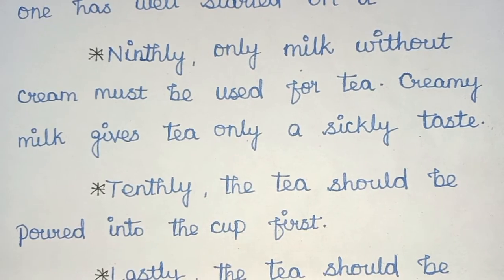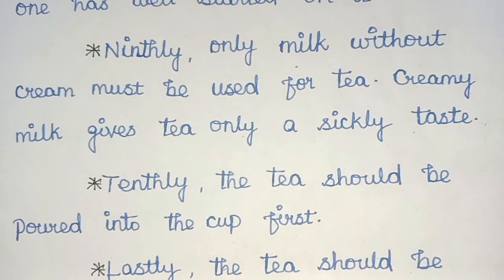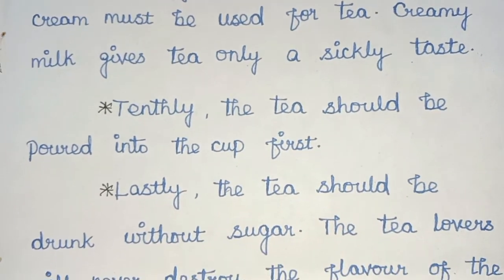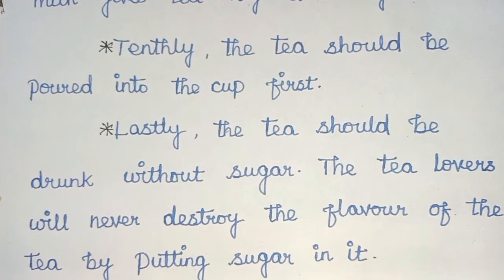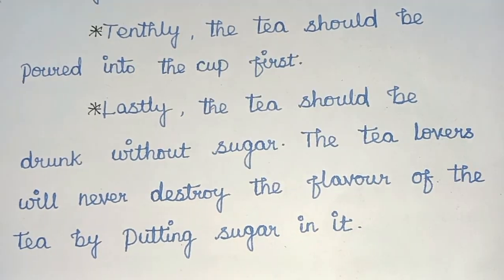Ninthly, only milk without cream must be used for tea. Creamy milk gives tea only a sickly taste. Tenthly, the tea should be poured into the cup first. Lastly, the tea should be drunk without sugar. The tea lovers will never destroy the flavour of the tea by putting sugar in it.